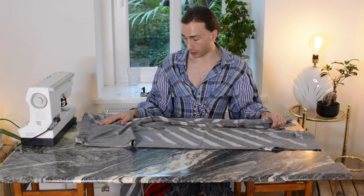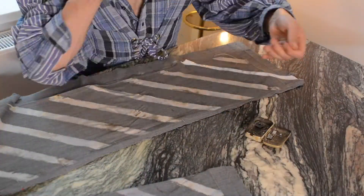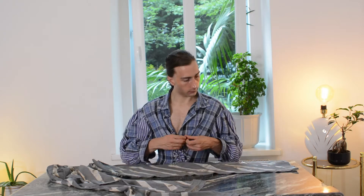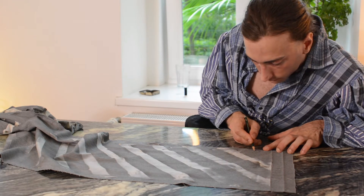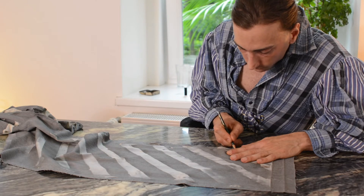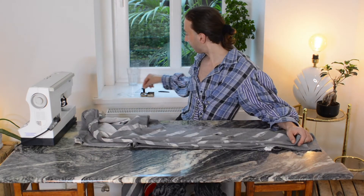I'm wasting so much time just transferring all these markings to the other side of the fabric, and then transferring it to the other leg, and then to the other side — oh my lordy. You should just do it like I said before: wear the pants inside out, make all the markings straight away on the front, back, inner, and outer seam, and then find a way to transfer it to the other leg.